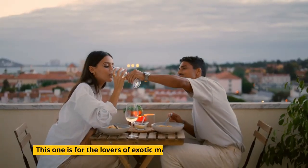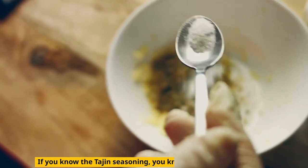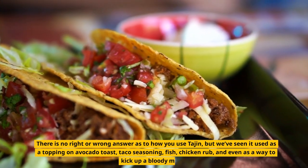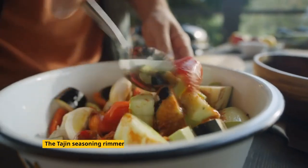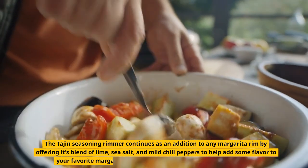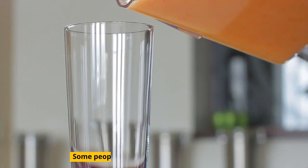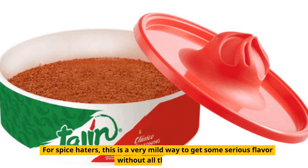This one is for the lovers of exotic margaritas that go well beyond the traditional salt taste. If you know the Tajin seasoning, you know what I'm talking about. There is no right or wrong answer as to how you use it — we've seen it used as a topping on avocado toast, taco seasoning, fish, chicken rub, and even as a way to kick up a Bloody Mary. The Tajin seasoning rimmer adds to any margarita rim by offering its blend of lime, sea salt, and mild chili peppers to help add flavor to your favorite margarita or preferred beverage. Some people even use it in smoothies. For spice haters, this is a very mild way to get some serious flavor without all that heat.